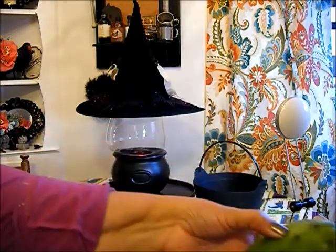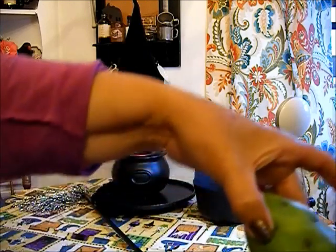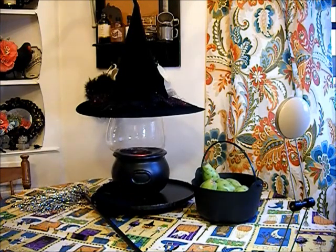I'm going to be placing these cactus pears in that cauldron just for the fun of it, because it looks scary, doesn't it? I'm going to leave them there, so if anyone wants a cactus pear, all they have to do is let me know and I'll peel it for them. In fact, I'm going to show you how to peel it.